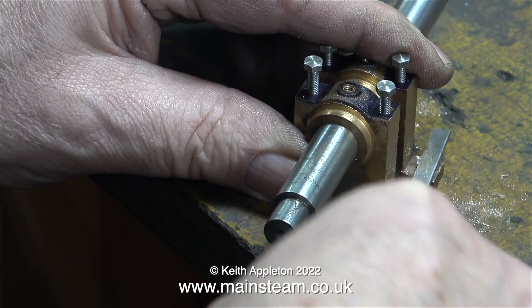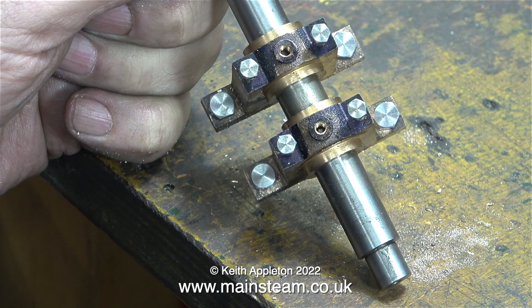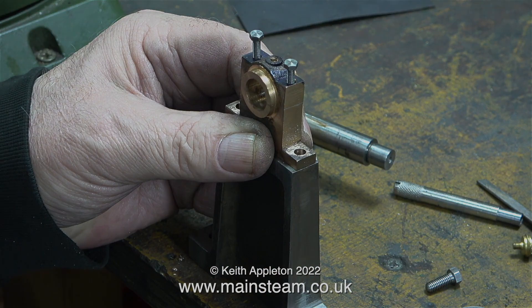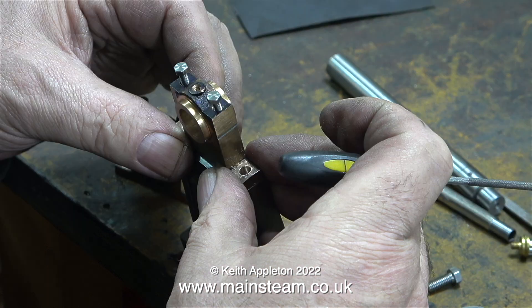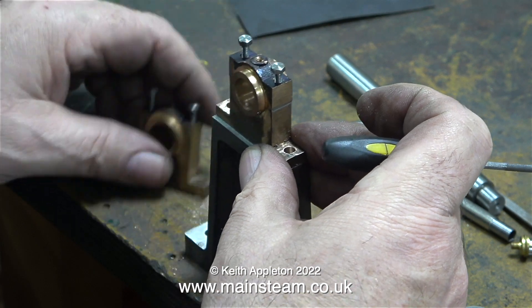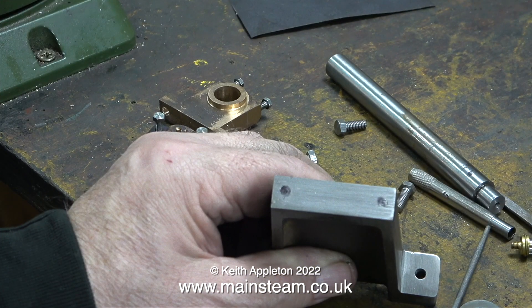Once upon a time, Stuart Victoria models were supplied with main bearings that were big enough to machine to the finished size. They were wider than this at one time, but now they are 3/8 of an inch, and the finished size is 3/8 of an inch. Now for Zero Tolerance Part 2 — I'm going to drill two holes in the top of the pedestal and thread them 2BA, and the tapping size drill is 5/32 of an inch. These holes in the top of the pedestal need to be in exactly the same place as the holes on the main bearing.